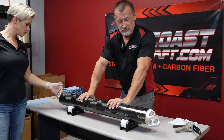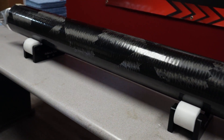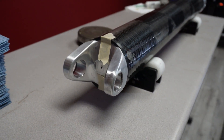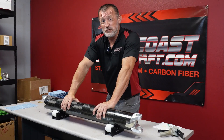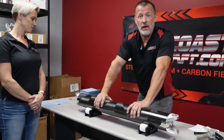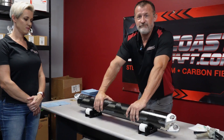The shaft is assembled. We'll let it cure over the weekend — these have a 48-hour curing time. We'll come in Monday, put some U-joints in, run it through the Torkinator to test the bonds on the yokes, then get it balanced. Hopefully we'll have it shipped out Monday or Tuesday to you, Steve.